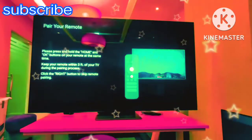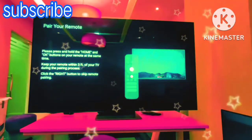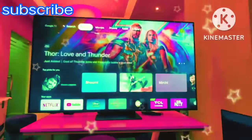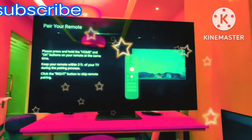You can see here: for pairing the remote, please press and hold the Home and OK button on your remote at the same time. Keep your remote within 3 feet. Within 3 feet, you have to press the OK button and Home button together.